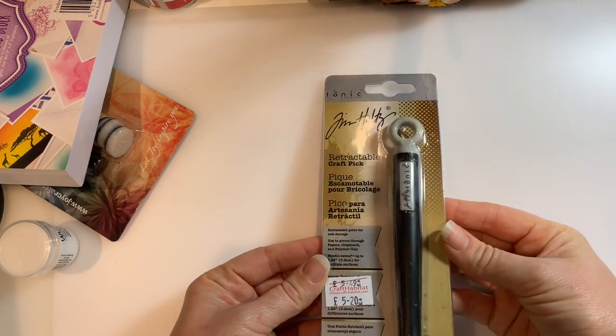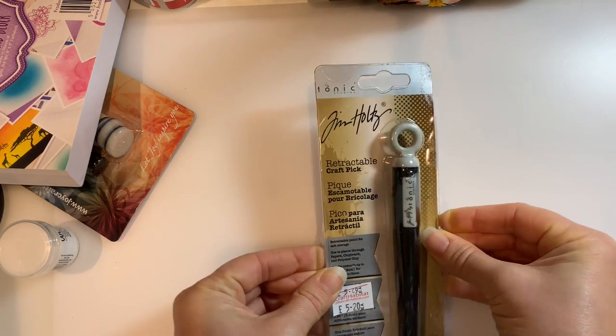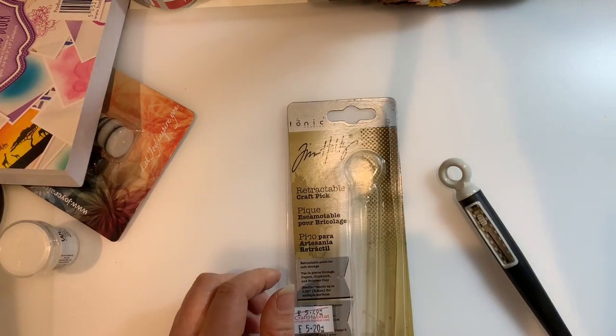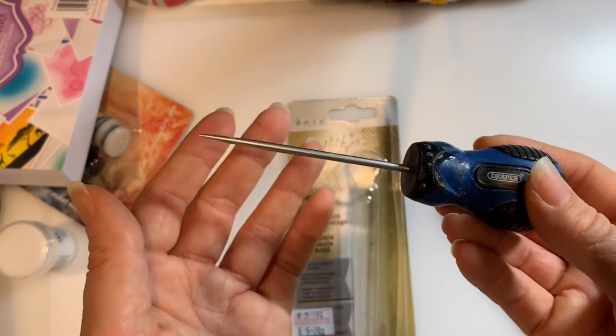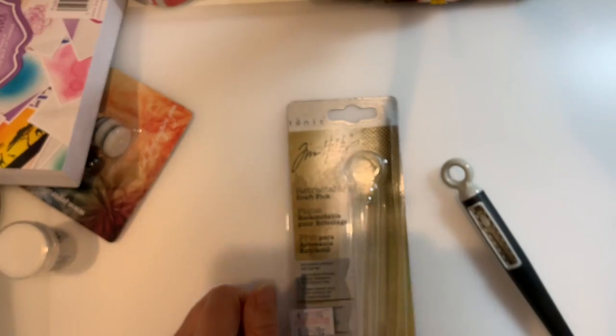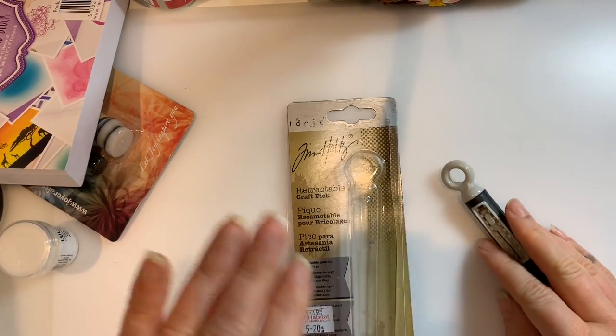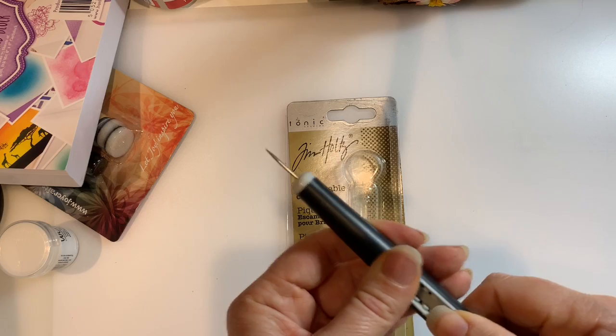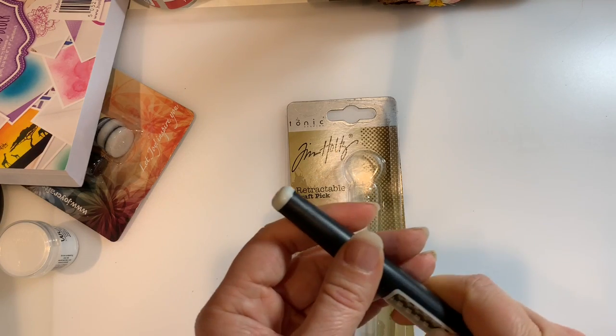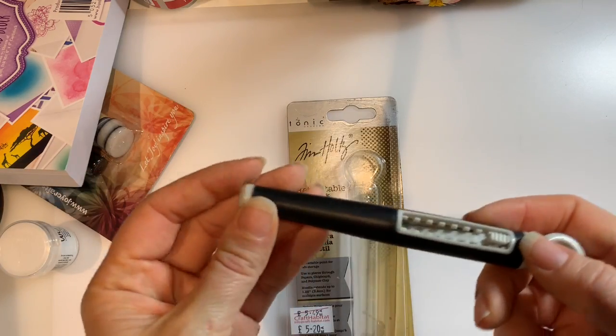One of the things I knew I needed was white card. Also, a retractable craft pick by Tim Holtz. I don't necessarily need this because I've got a pokey tool my other half got from Screwfix for about 90p which absolutely does the job, but I'm constantly losing it. I use it all the time but keep putting it down and can't find it. I've got a bit of a thing for Tim Holtz products so I thought I'd get this one too - if I've got two there's less chance of losing it.